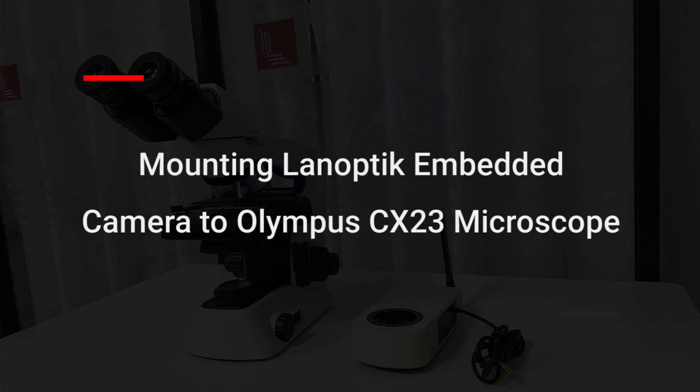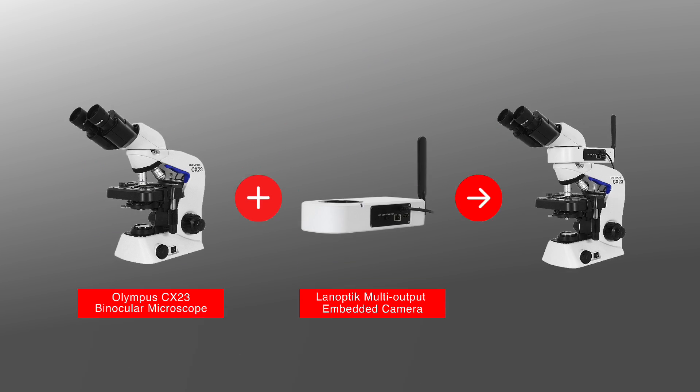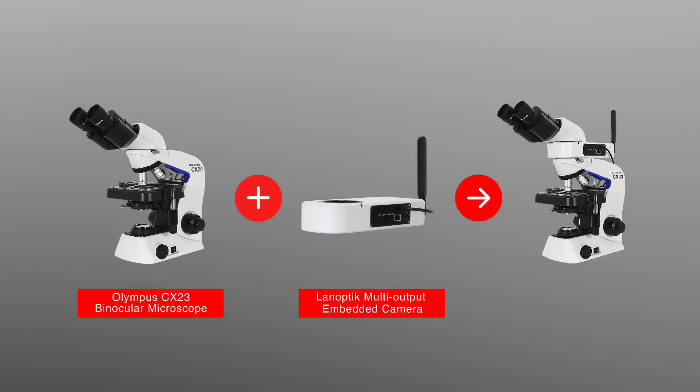Welcome to today's tutorial. We will show you how to install a Lanoptic multi-output embedded camera on your Olympus CX23.